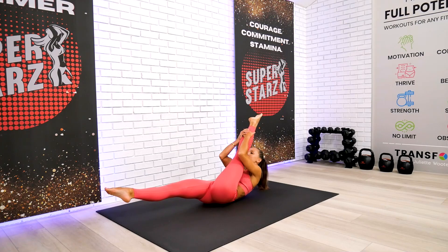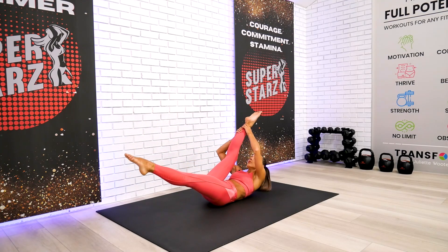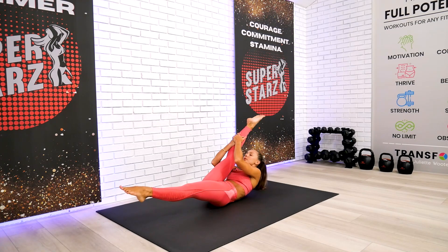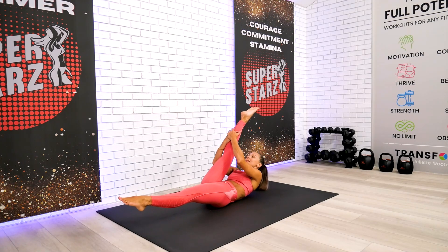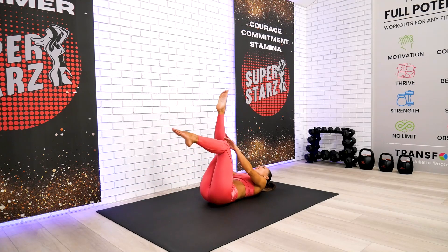Continue to stretch. Breathe in, breathe out, and switch. You can always modify and put one leg on the floor. This is our gentle restorative workout today, but I still want you to have a good sensation afterwards — you did a good job for your Sunday.